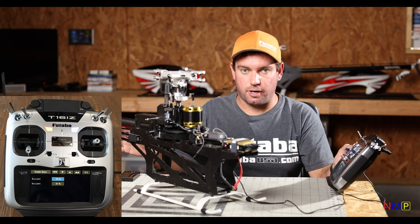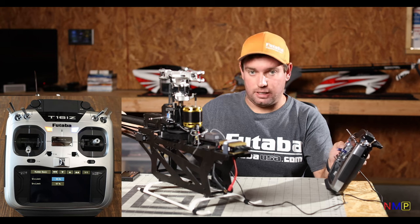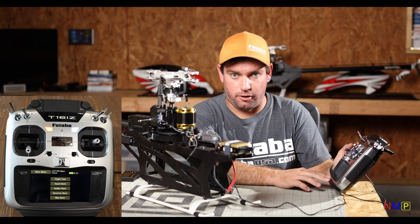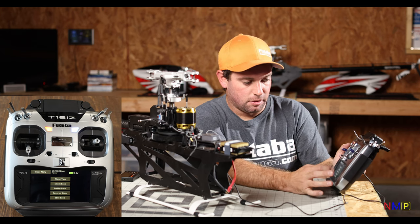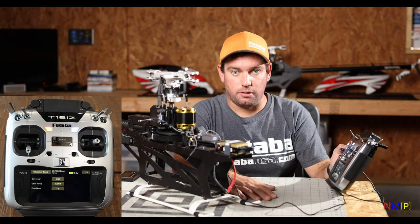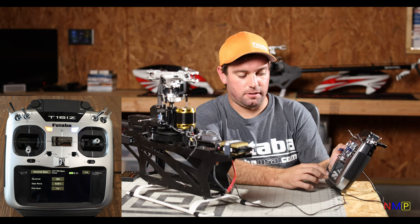Also check your input direction here: as I give right rudder, the tail rudder should increase pitch to push the nose right — which it's doing. If it is backwards, what you'll do is go into your Linkage menu, Servo Reverse, and reverse channel 4 which is rudder. That is outside of this gyro settings menu. Same thing with throttle — if your throttle servo is operating backwards, go to your Linkage menu, reverse channel 3 (throttle) — that is also outside of the gyro settings menu.